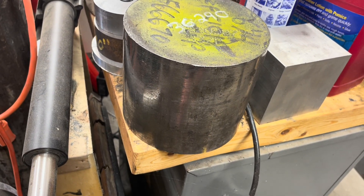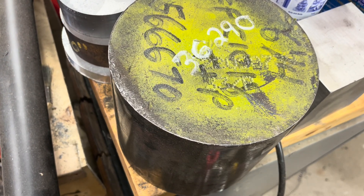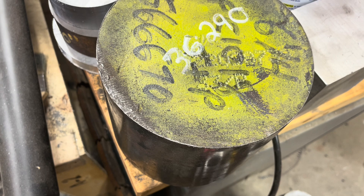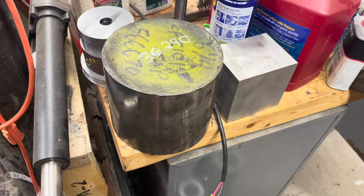The next part of this saga is I need to turn this 60-pound chunk of steel into a main shaft bearing support. Stay tuned for that, and thanks for watching.